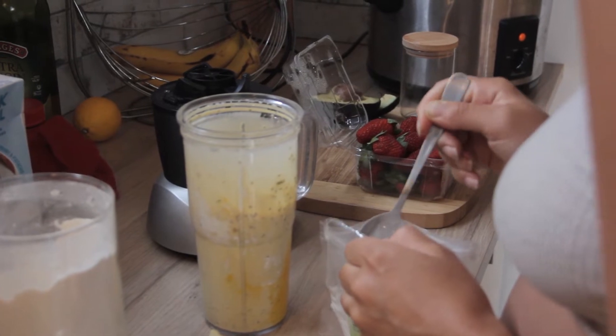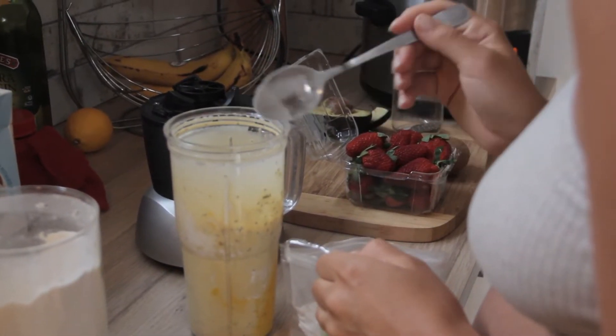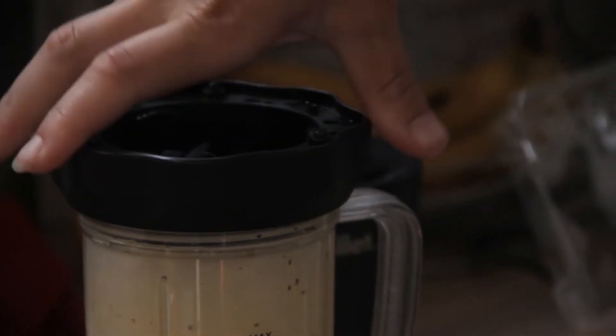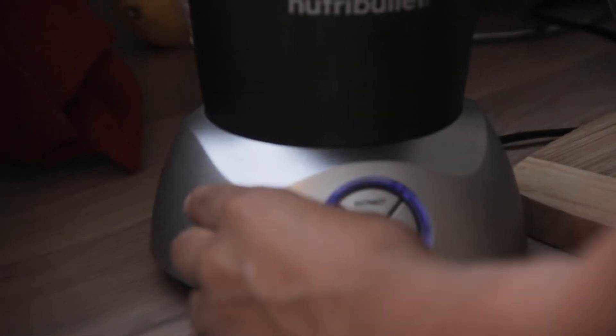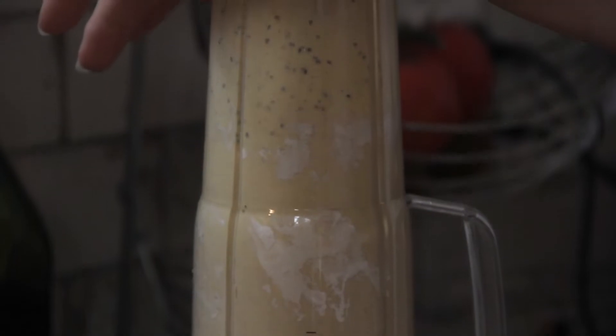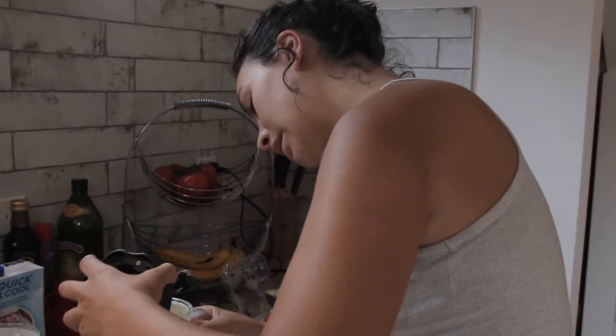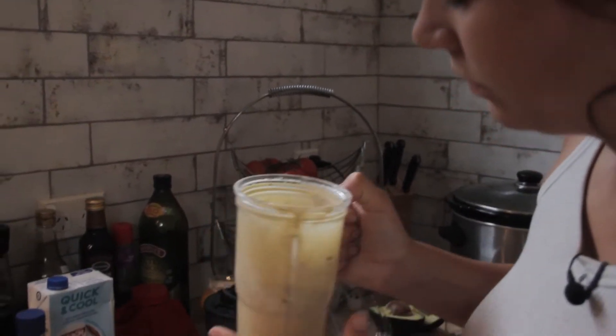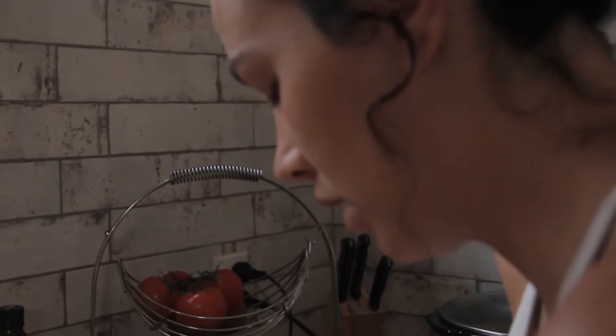Now we're going to put in some smoothie — hopefully that gives a decent amount. The chia seeds have broken up a bit more, which is good. That smells really nice.